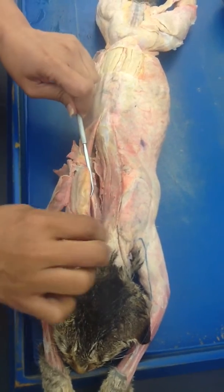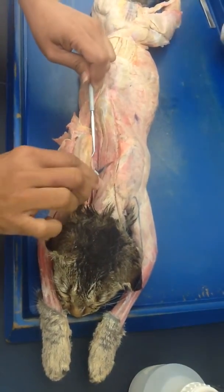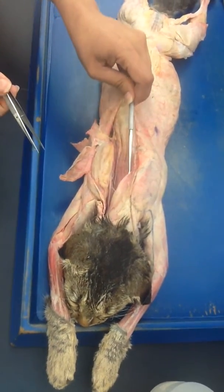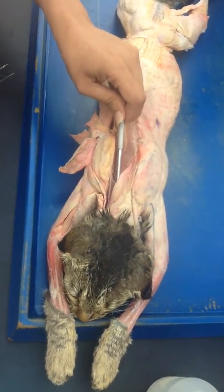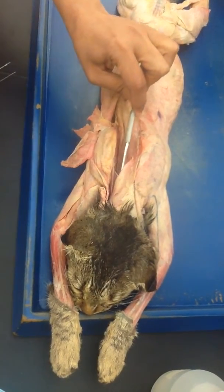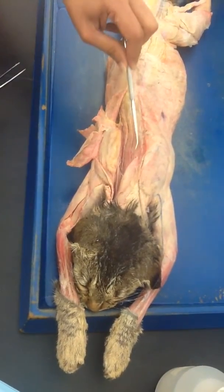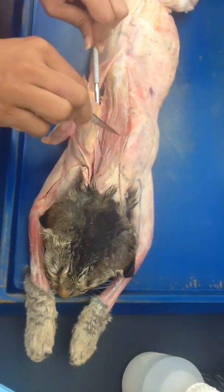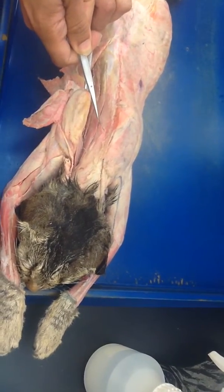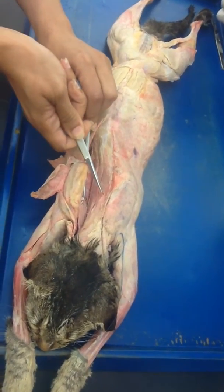Now we are going to look at the top part. Look for the pockets. You see how it is going straight right here, but over here it is going diagonally — this is the top pocket. Your probe can go all the way underneath it, like a pocket, going diagonally. This top pocket is your splenius. Look at the edge of the pocket going this way.